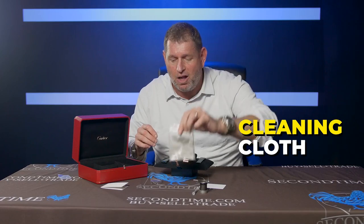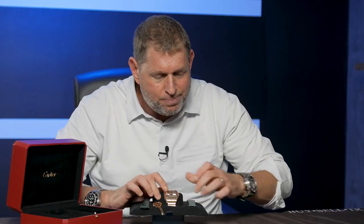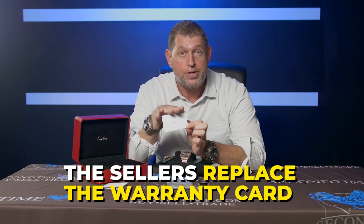Next up, we've got the Cartier cleaning cloth and a little plastic bezel protector that protects the watch. Most importantly, though, is the Cartier warranty card. I see a lot of watches advertised as new, and a lot of times the seller will substitute an original Cartier warranty card for one of their own warranty cards.